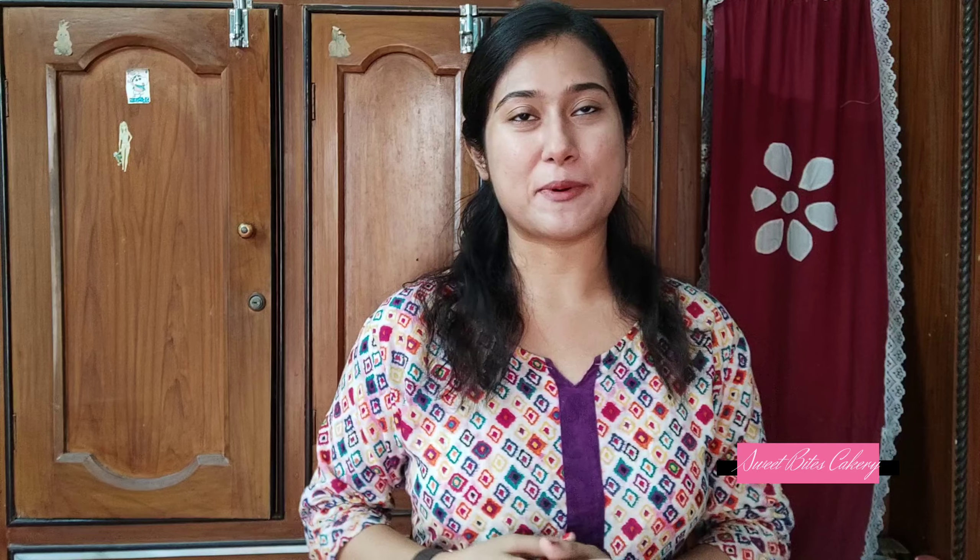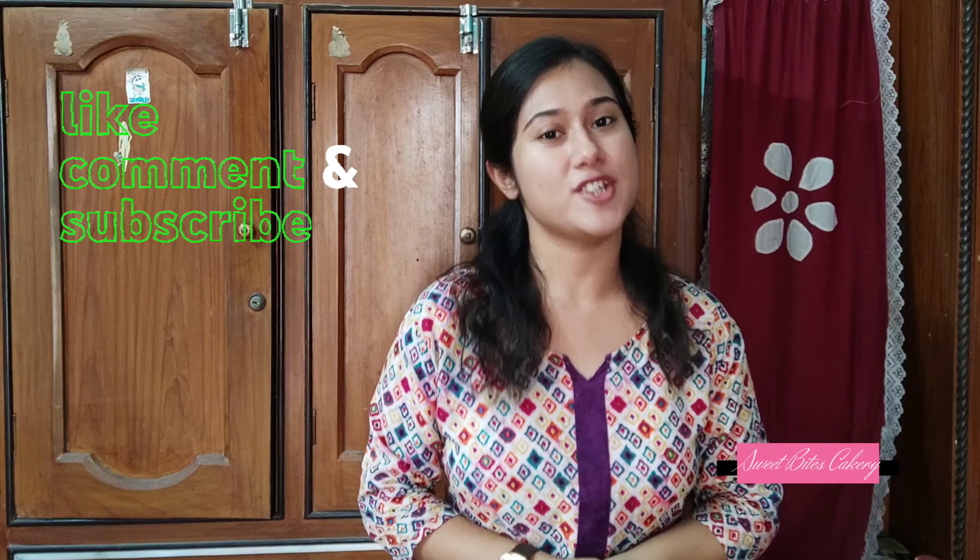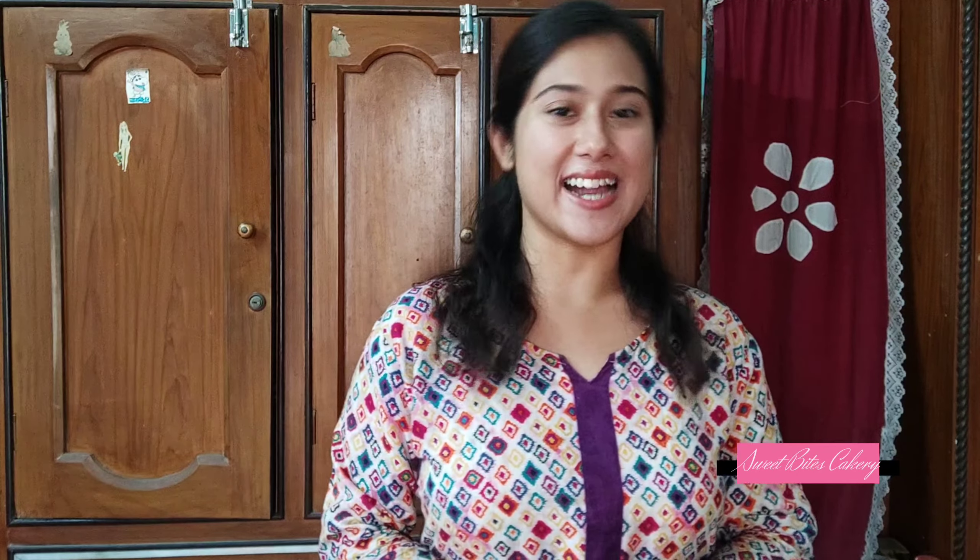Before going to the video, if you are new to my channel, welcome! If you like my work, please subscribe to my channel so that you can join me. It's simple and free. If you like today's cake design, please like this video, comment and subscribe. Without any further ado, let's get started!